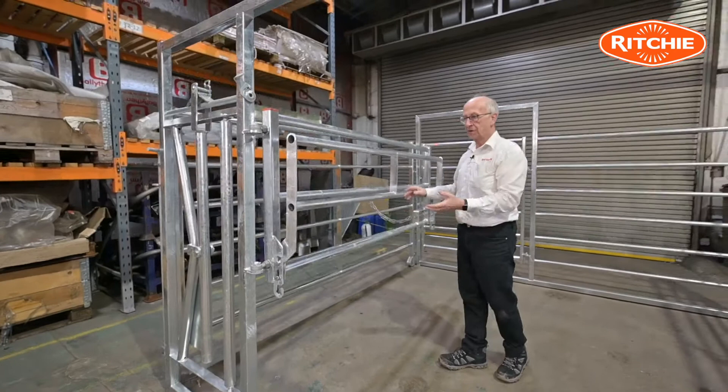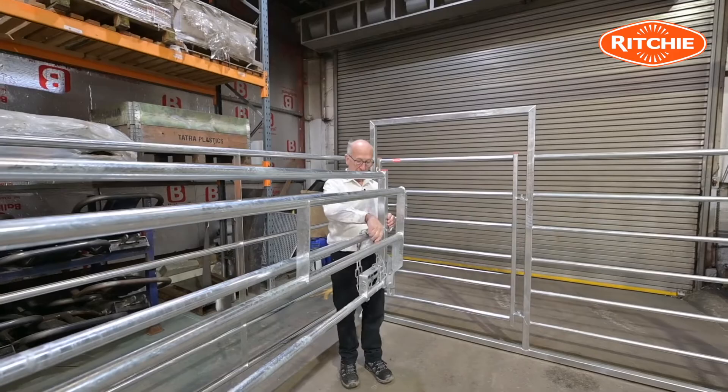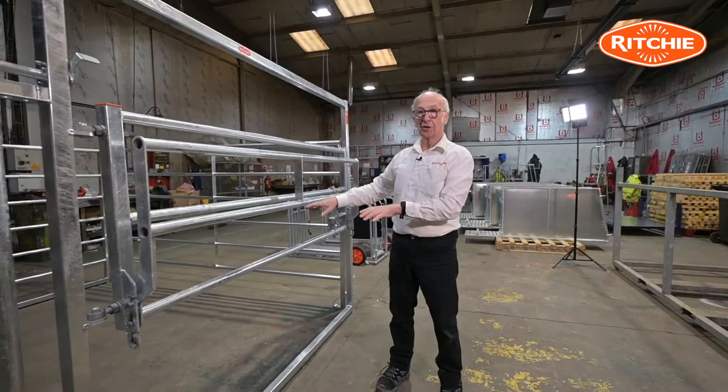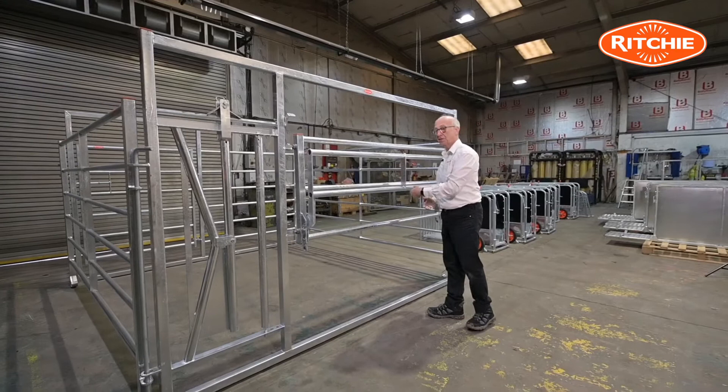One of the benefits of the gate operating like this is when opening the gate in the first place. When the gate is in the locked position forming the pen front, many of you will have deep straw in there. What you can do is open this section first before sweeping the gate round, which means you have no obstruction and the gate will freely come round.